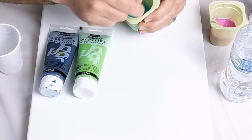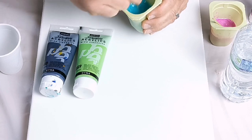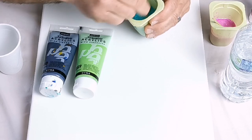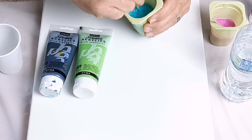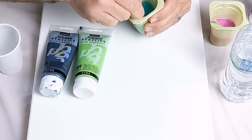I mix it with water to get a consistency very similar to single cream — not too thick, not too thin. I just eyeball it, adding more and more water until I get that consistency, or if I add too much water I just pop in a little bit more paint to get back to that sort of consistency.